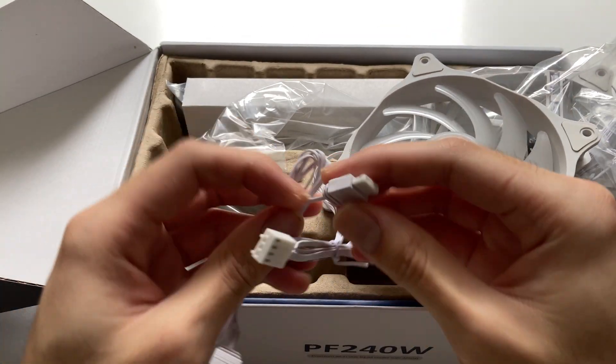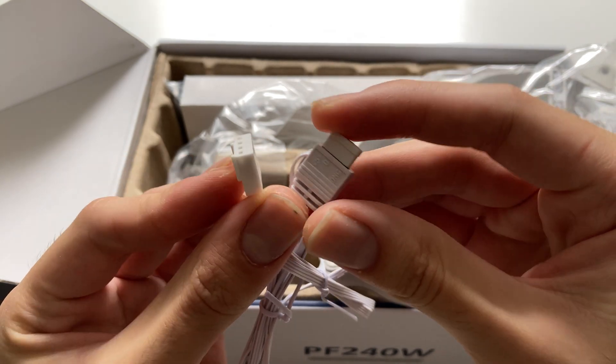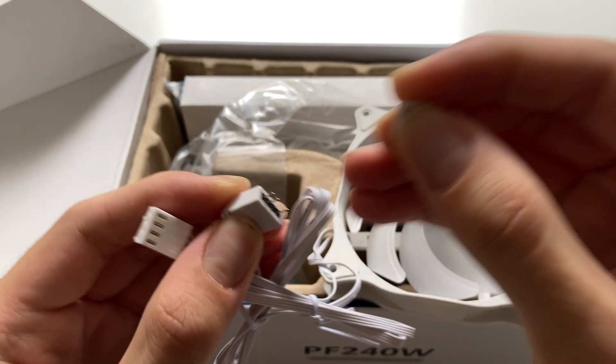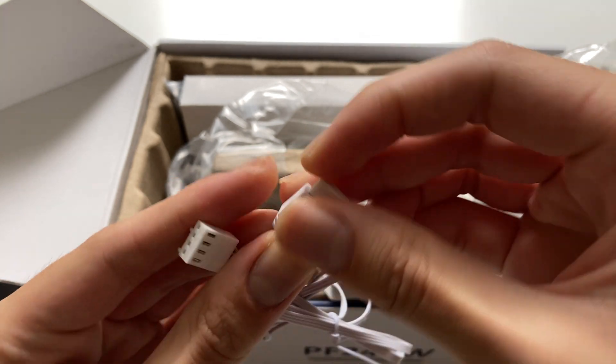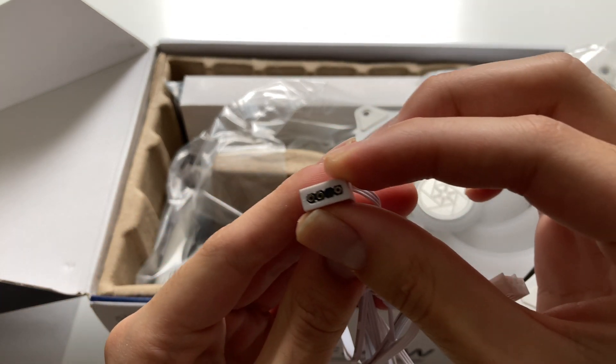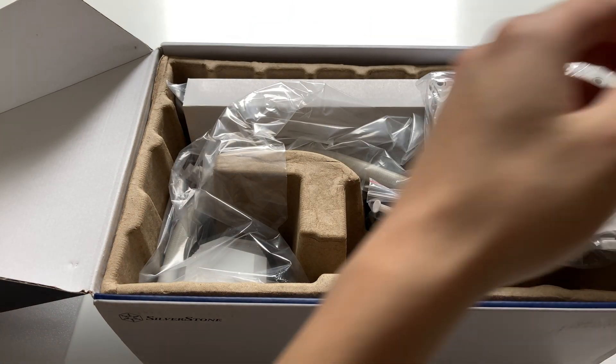For the cables, you also get the RGB connections. These are three-pin, just like any ARGB connection, and they're not proprietary so you can connect them to pretty much anything. They're daisy-chainable as well — since you have two fans, you're supposed to daisy-chain them together to the included controller, and it's the same setup on the second fan too.